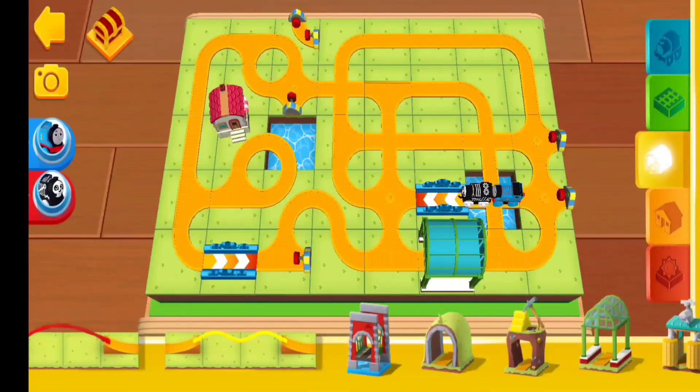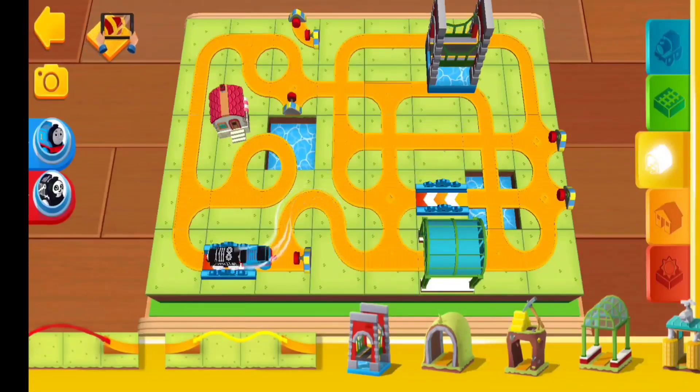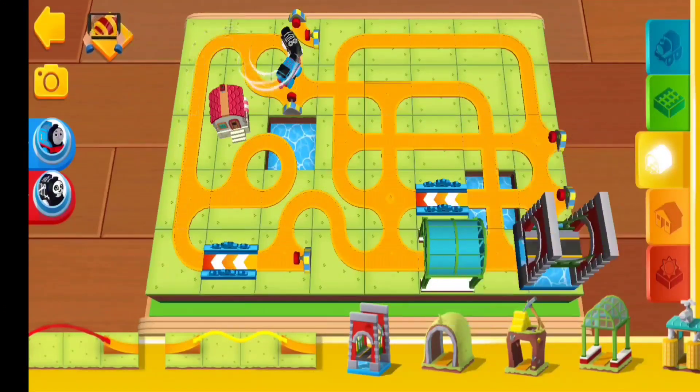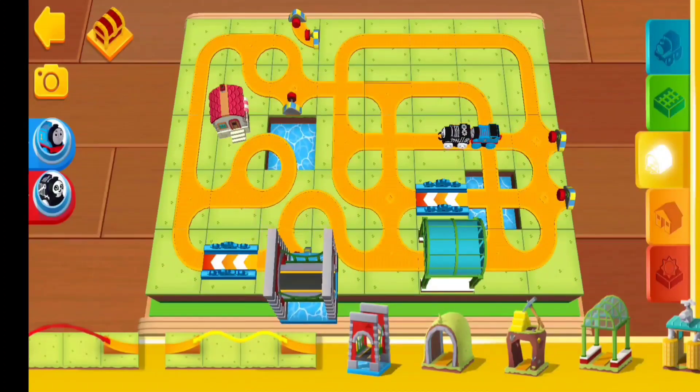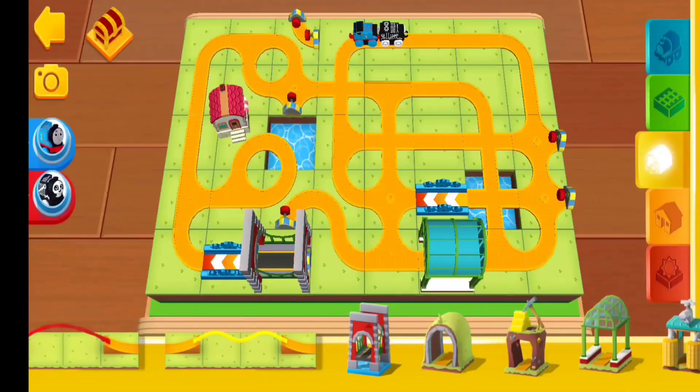Here you will find bridges, tunnels, obstacles and lots of other fun things! To remove an item from the map, drop it in the grey area at the bottom of the screen.